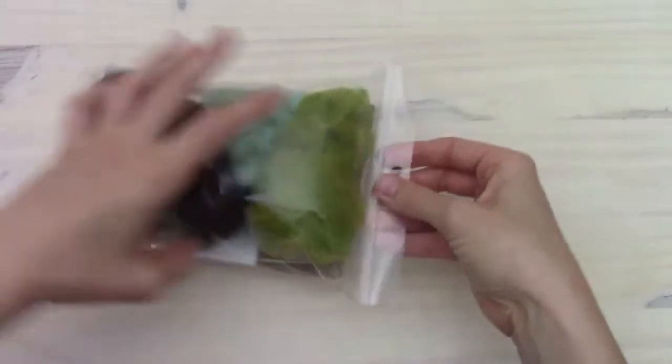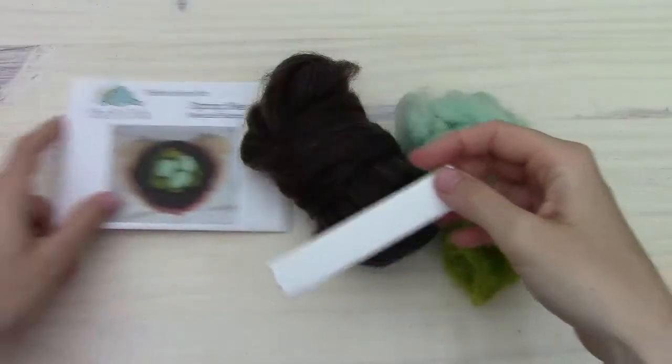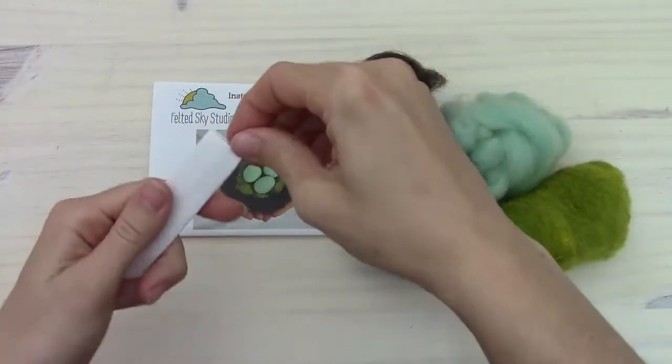Let me go ahead and open up the kit and show you what's inside. There are just a few things I want to mention before we get started.